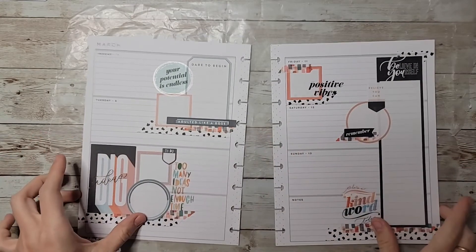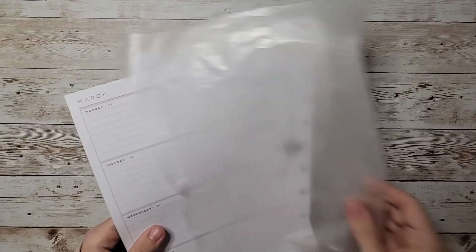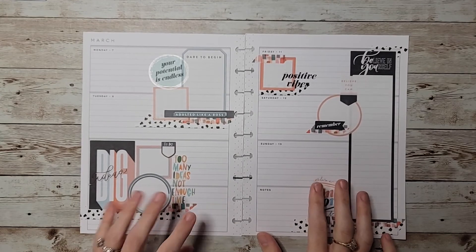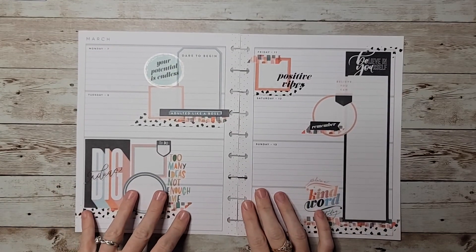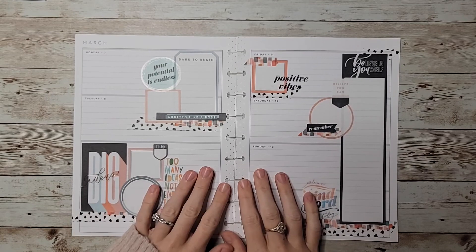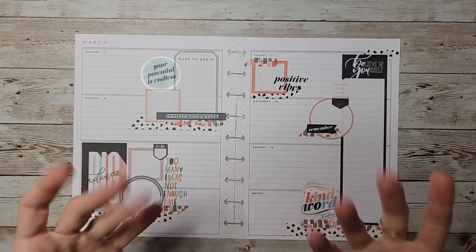There's a lot of room to write and journal, as well as all over the boxes I placed down. I think it turned out really cute and I love the color palette of this sticker set and the color story. I wish I would have gotten the whole book but I can work with what I have. Let me know what you think about the spread down in the comments — please like and subscribe so you can see all my future videos, and I hope to see you on the next one, bye!